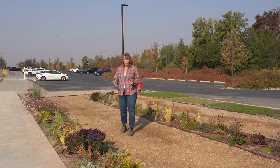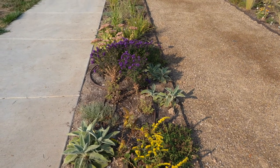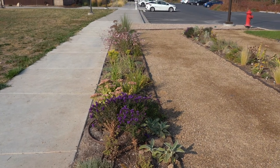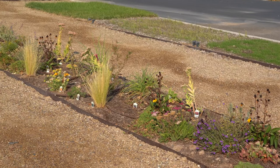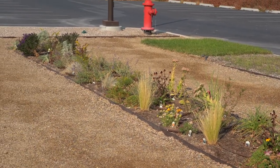We can take out that grass and put in beautiful plantings like what you see around me, and really reduce the amount of water that we're using. We're comparing each of these designs to see which ones can take the least amount of water, and you'll see more information coming out on that research as this project progresses.